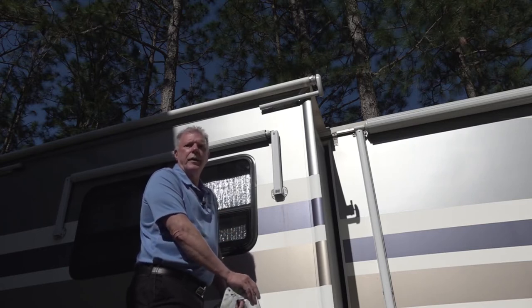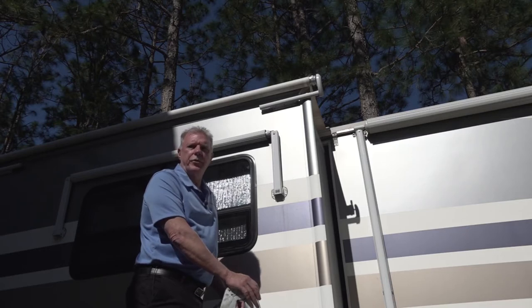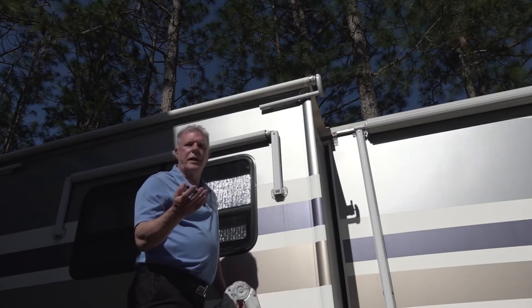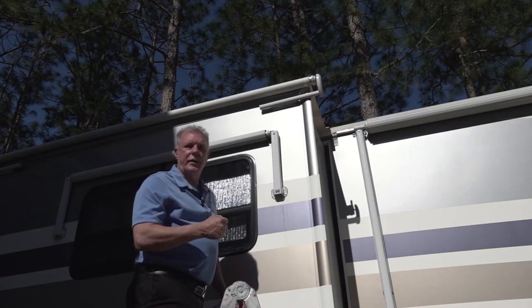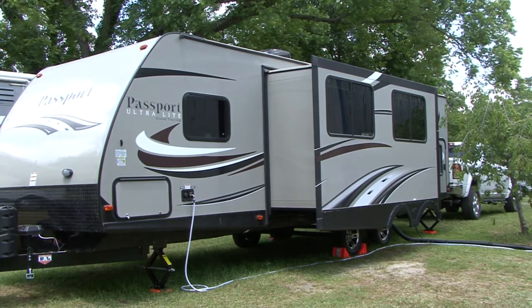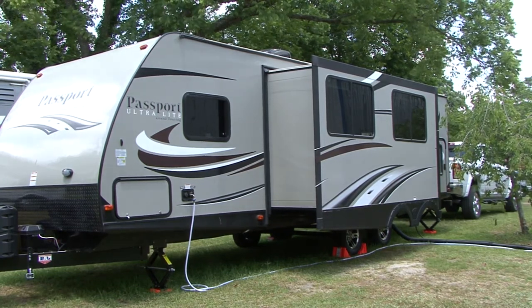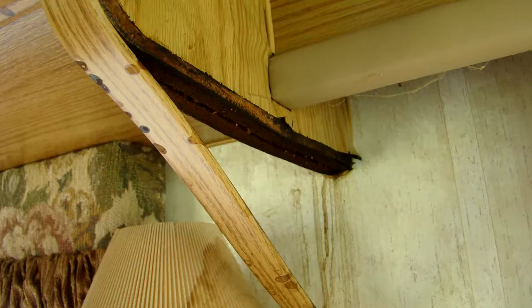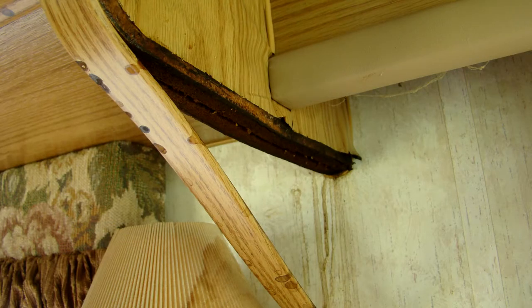I always say water damage on an RV is similar to internal damage to a tire. The outside of the tire looks fine, but the internal damage over a period of time causes the tire to fail without any warning. So the outside of your RV can look okay, but the internal damage caused by water over a period of time can result in the entire roof, floor, or wall rotting away without you knowing it.